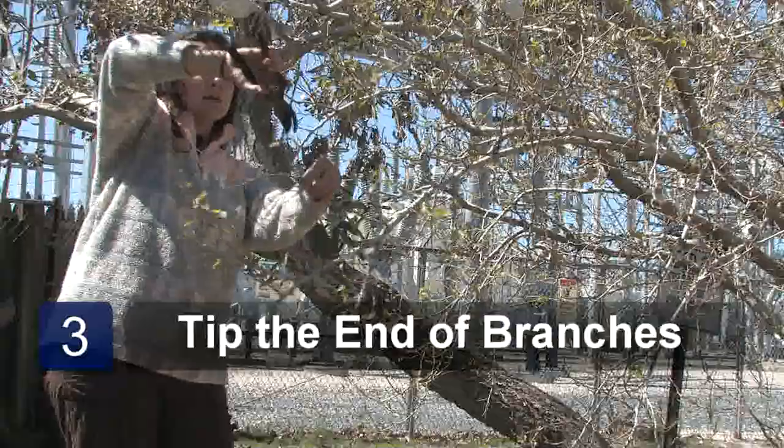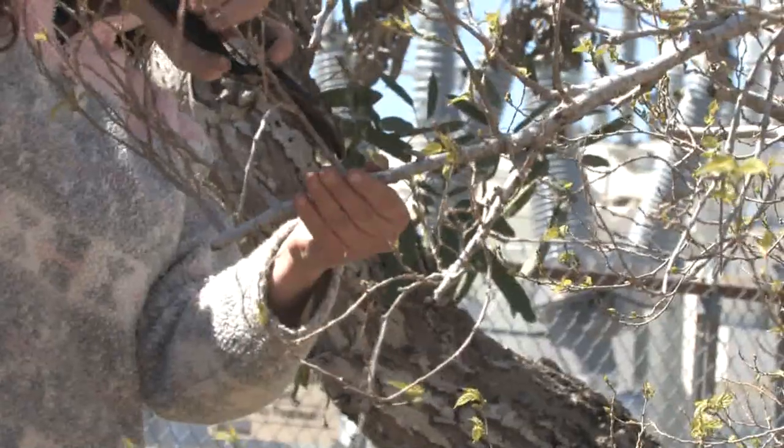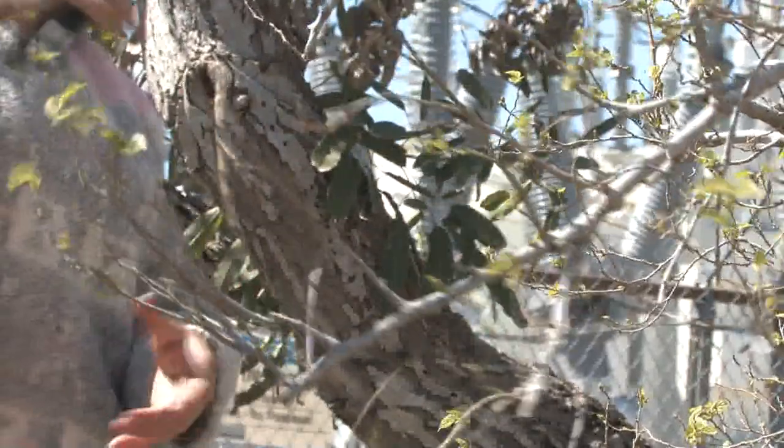You want to come in and just tip it. Come in on top of it, right just before a node where the new growth is going to come out. This will help push the bud out.